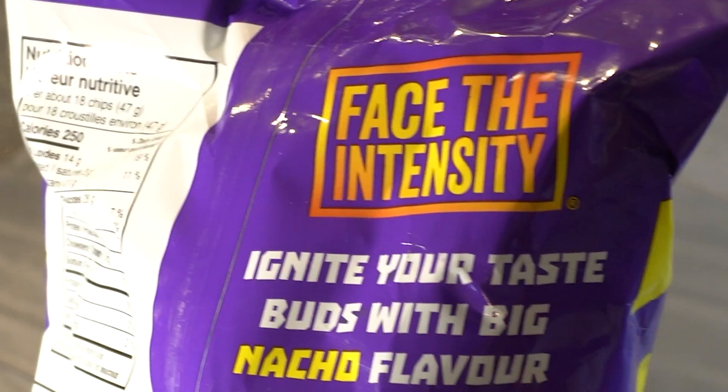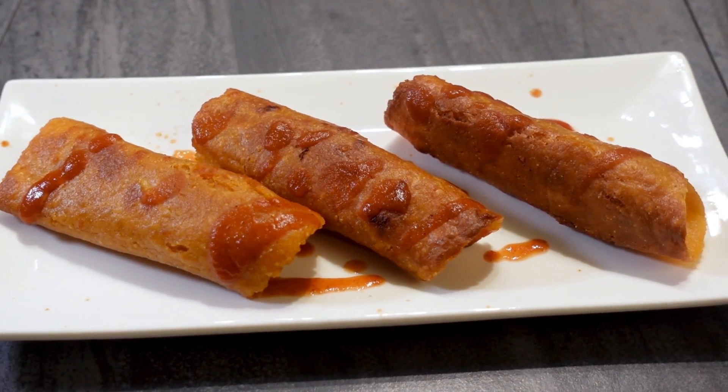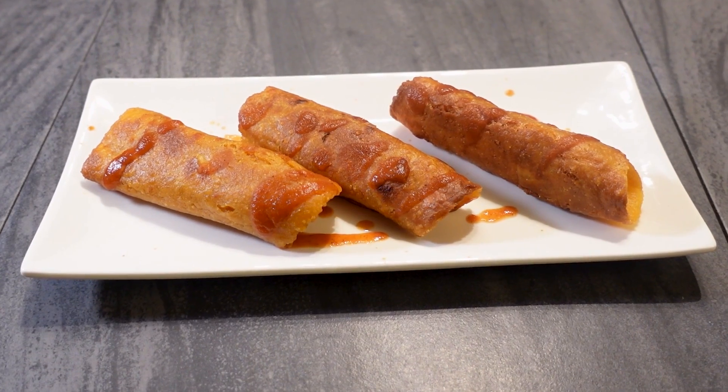Are you ready to face the intensity? Today on Packaged Food Gourmet we're gonna turn Takis into taquitos.